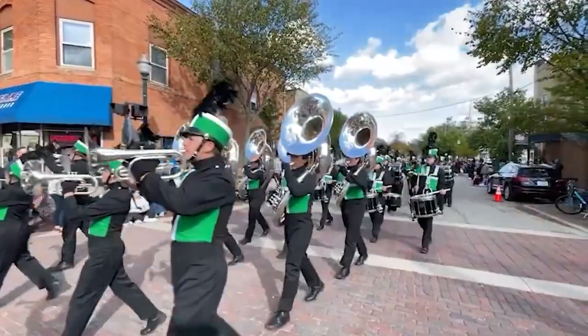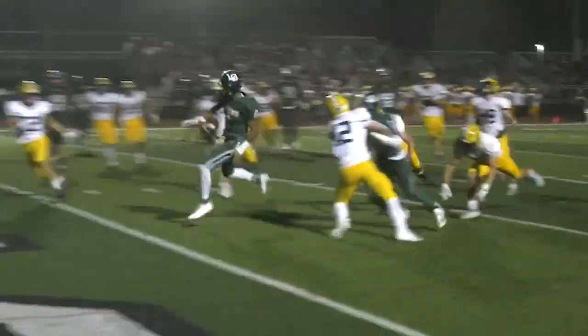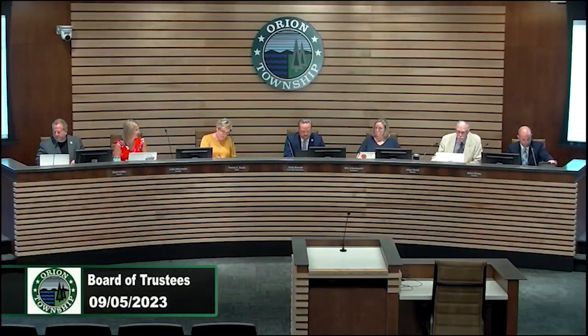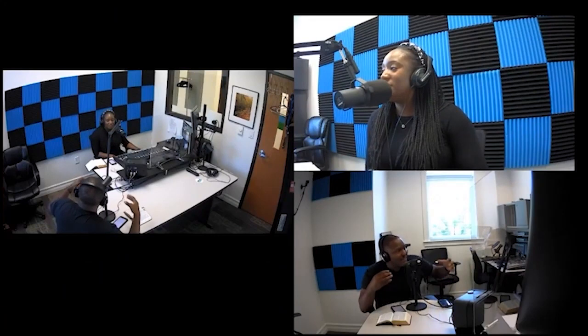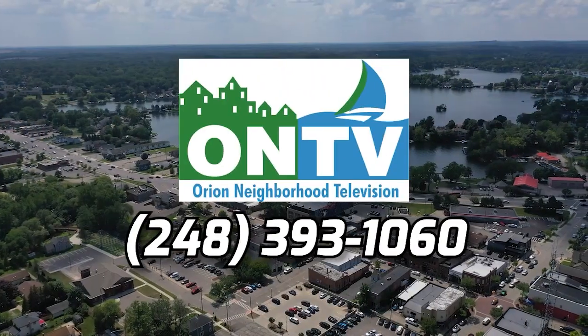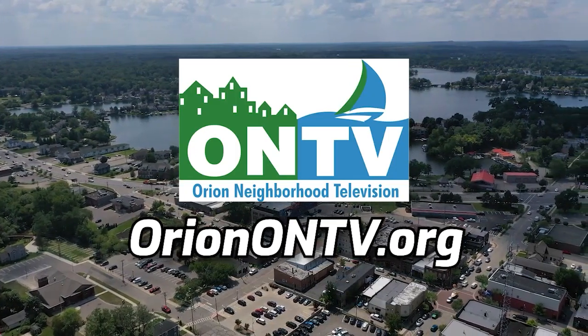The staff ventures out into the community to cover events like parades, festivals, concerts, and high school sports. ONTV has provided the equipment and staffing to televise township and village meetings live, and has provided video equipment that Lake Orion High School students use as they prepare for a career in broadcasting. ONTV's podcast studio and training give producers an opportunity to educate and entertain listeners. To sign up for classes or for more information, call 248-393-1060 or visit orionontv.org.